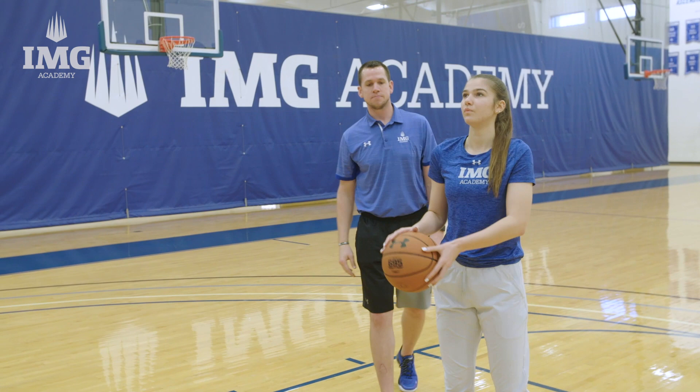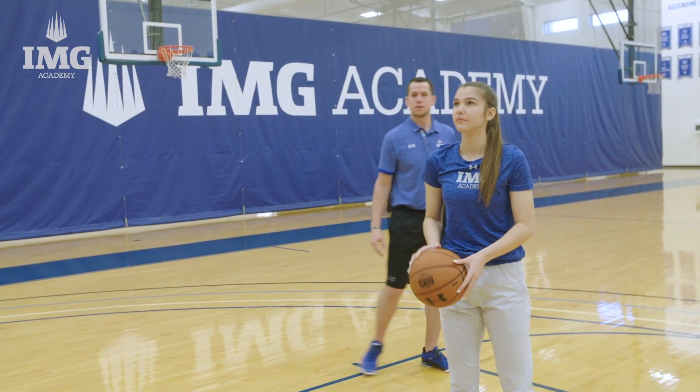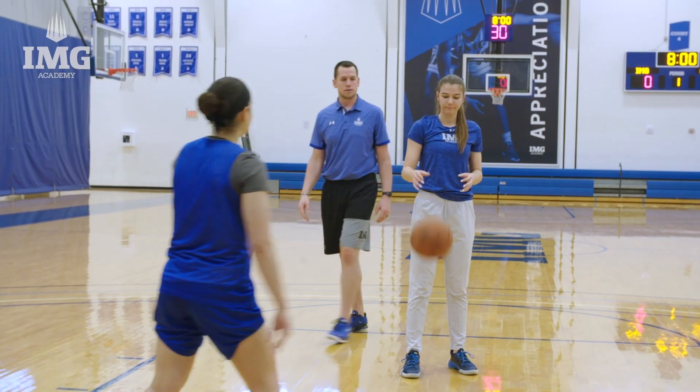Go ahead. Beautiful. Let's get one more. Nice shot. So you want to make sure you have good balance, good follow-through, your elbow's in, and you don't miss short.